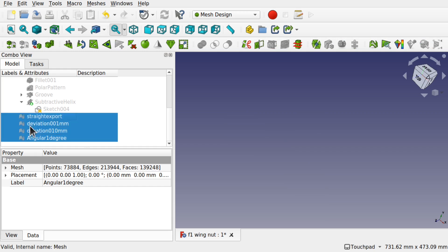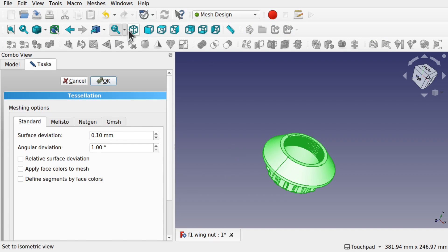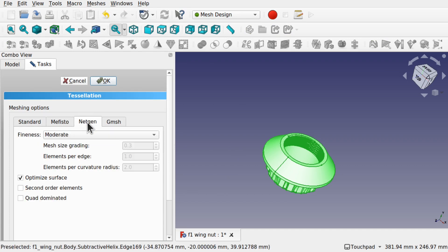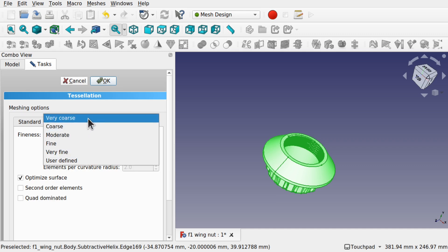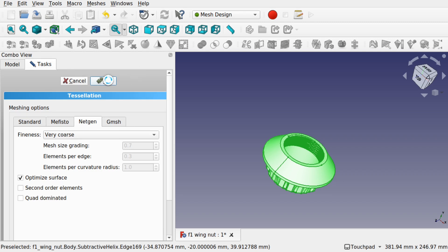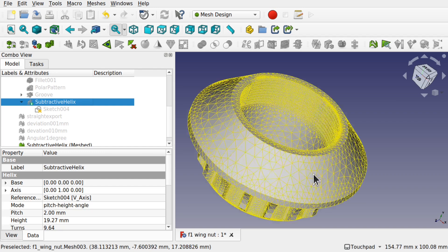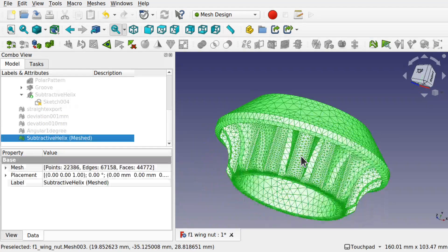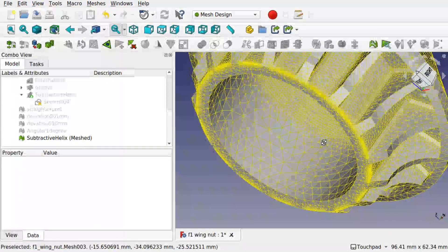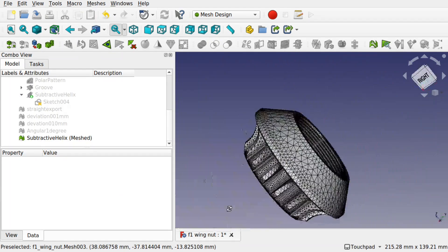There is another export option. Let's hide those and bring back that helix. Go to meshes, create mesh from shape. This time come down to NetGen and we can change this one to whatever resolution we want — let's go for very coarse and hit OK. That one's working away. Let's hide the original helix and see what we have — something quite different. Look at the face makeup, the tessellation in there — it's a lot different to what we originally had with the others. It's quite a nice effect actually.